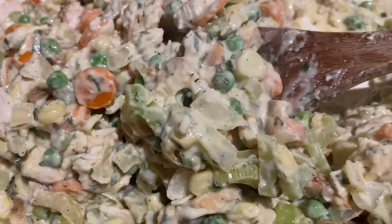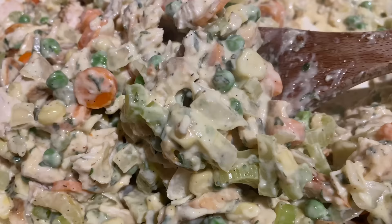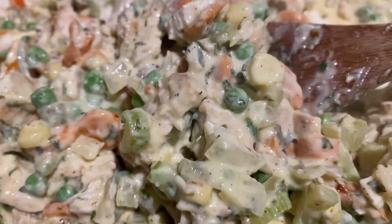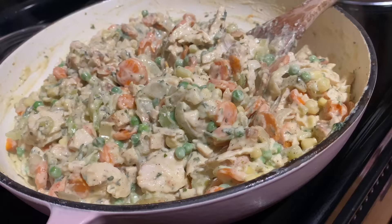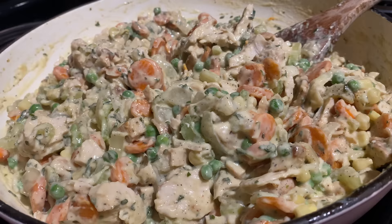Now we're adding our chopped chicken breast. Look how good this is — look how thick that looks! Do y'all see all the flavors? He wants some chicken pot pie too — his ears flipped over! Y'all, that looks amazing, I just tasted it — perfection. The carrots are a little crunchy, just a little bit, but when it bakes it'll get more tender.